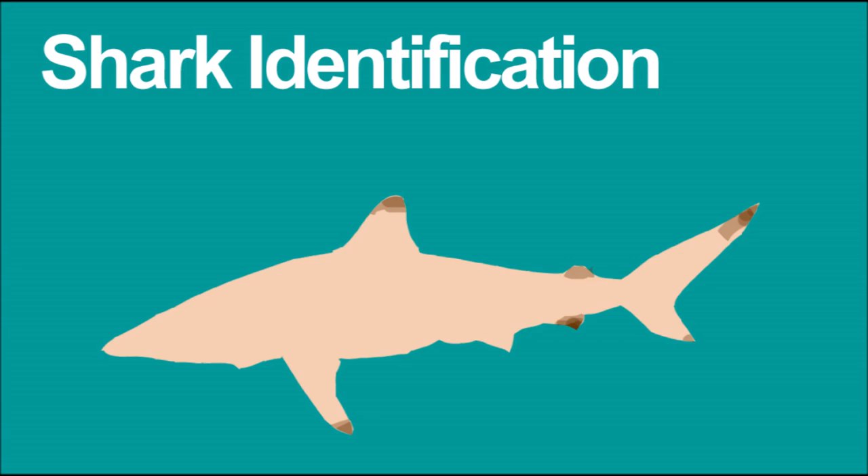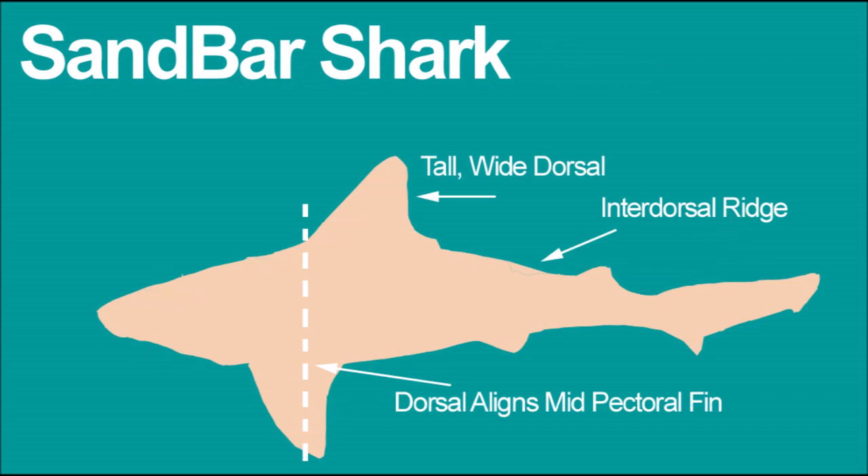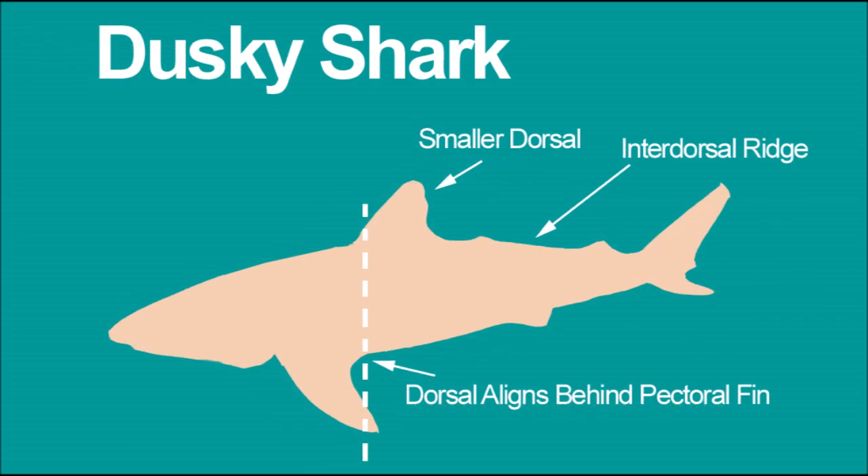Let's start with the sandbar shark. If you catch a shark with no identifiable markings, look at the dorsal fin — if it's tall and wide, it may be a sandbar shark. If you draw an imaginary line from the dorsal fin down to the pectoral fin, you'll notice the dorsal fin aligns mid-pectoral fin. That's a good indication it's a sandbar shark. Lastly, a sandbar shark is a ridge-back shark, meaning it has an inter-dorsal ridge.